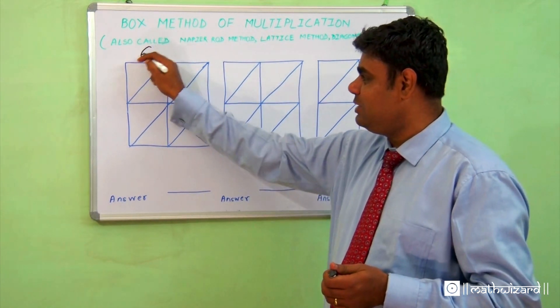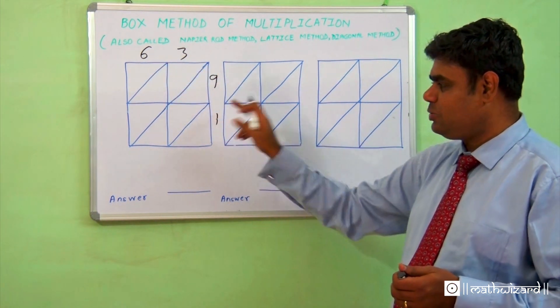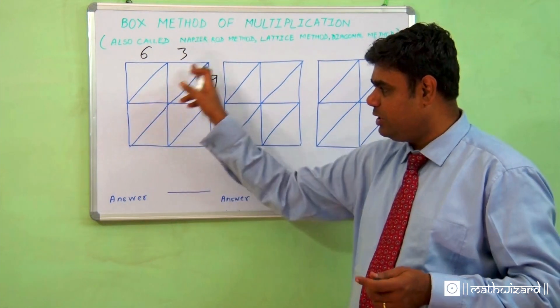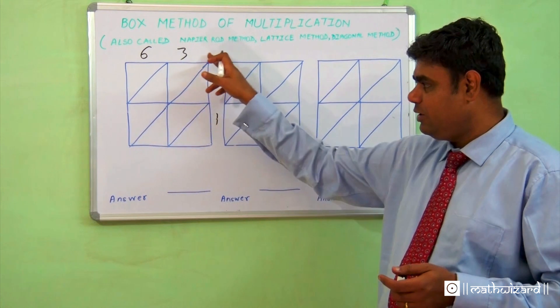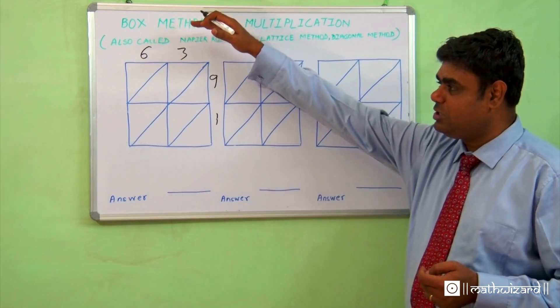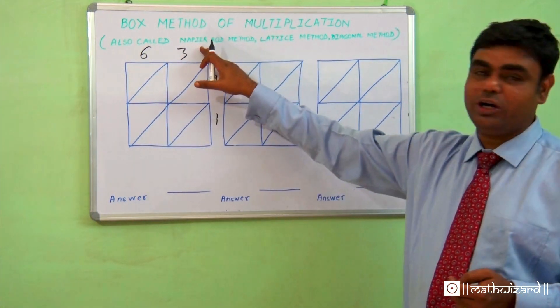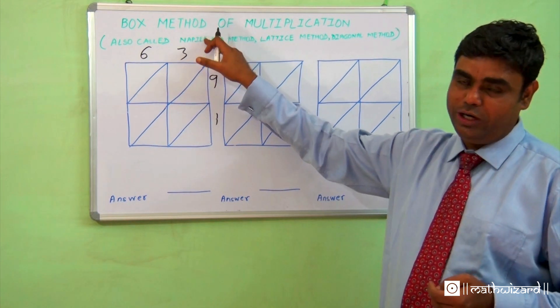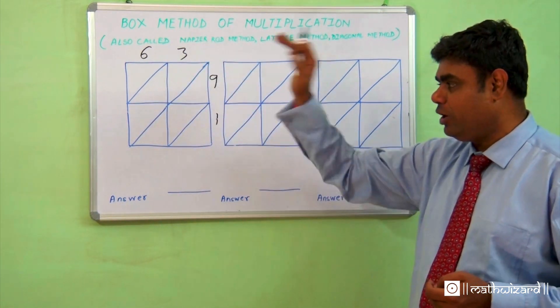Suppose we are multiplying 63 into 91. The numbers are written this way — first make a box. A two-digit by two-digit number will give a four-digit box. Draw the diagonals through it. Other names for this box method are the diagonal method, and since the person who started this system was John Napier, it is also called the Napier rod method.